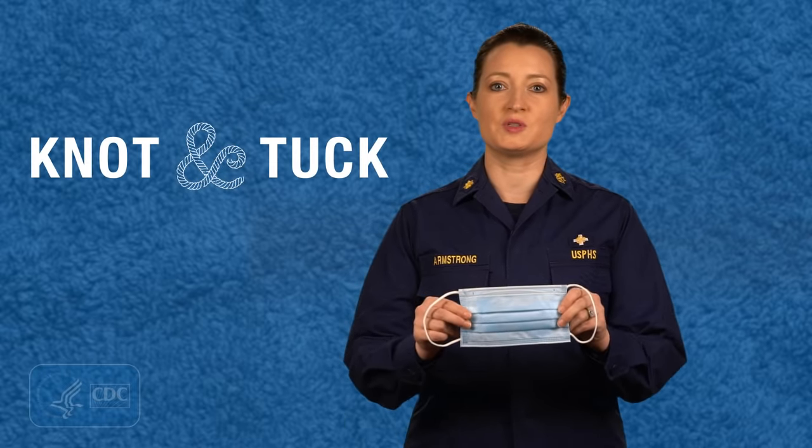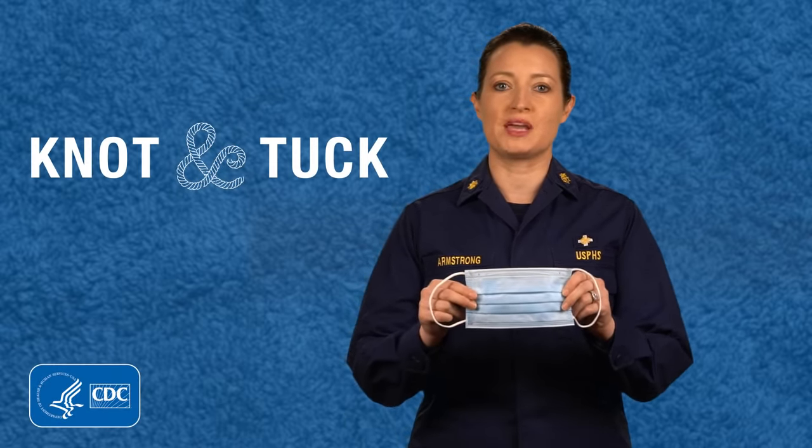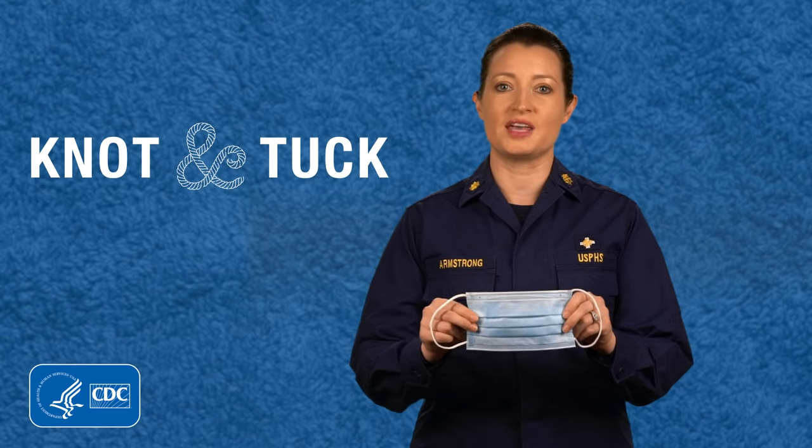There's a simple way to make your disposable mask fit better, which can make it more effective in protecting you against COVID-19.